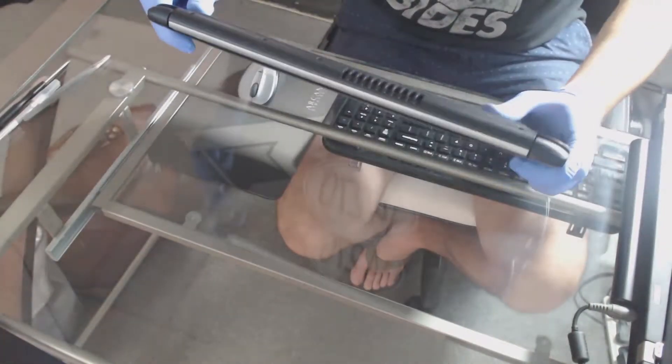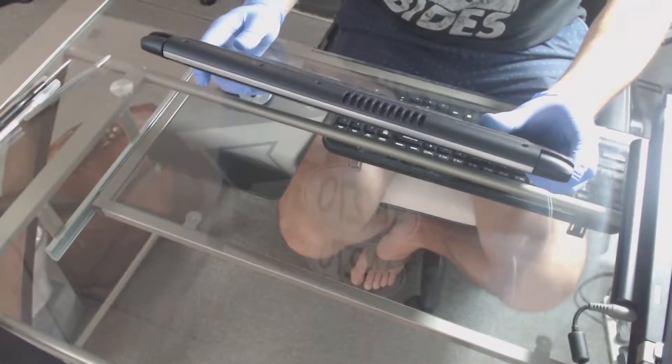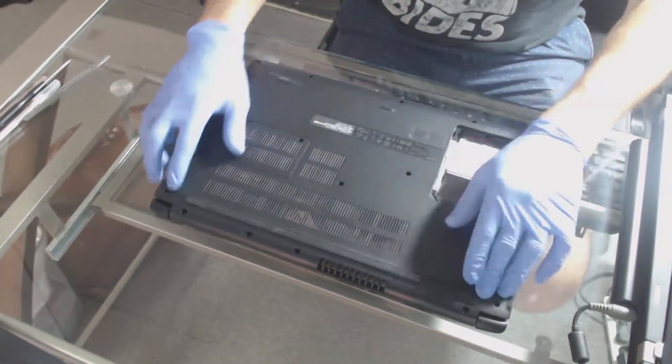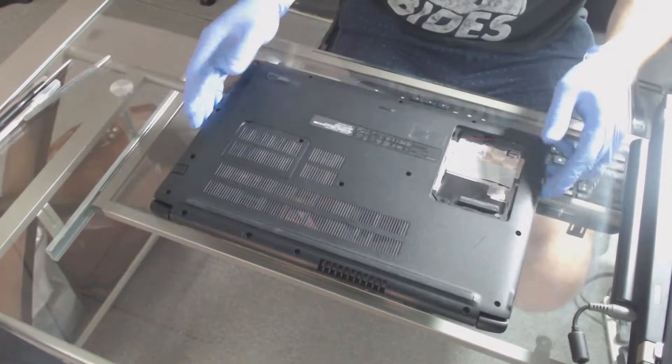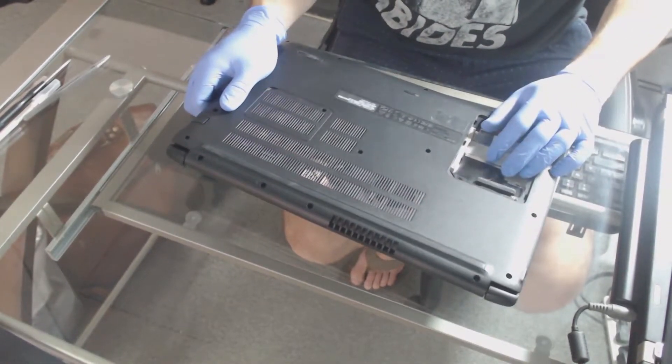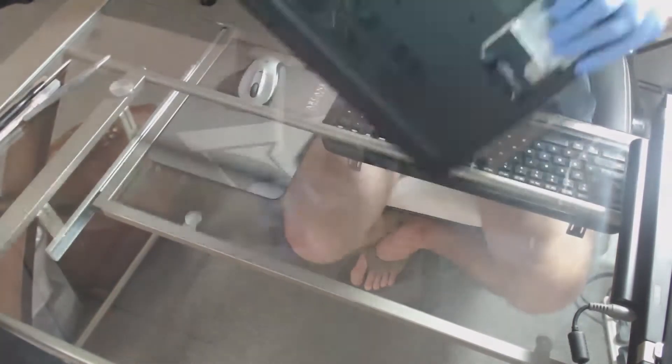You want to look at the back panel here. I have removed my SSD because I've placed it into another device, but you'll see all of those little screw holes that you'll need to unscrew in order to take out the battery so that you're not dealing with a live battery.